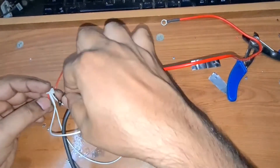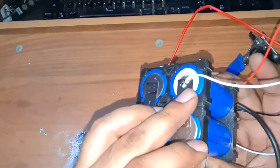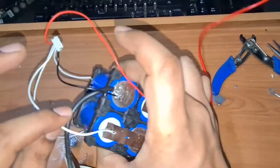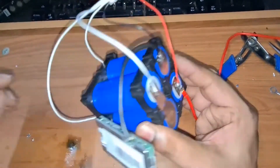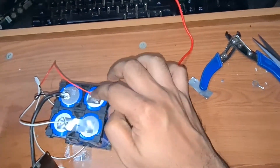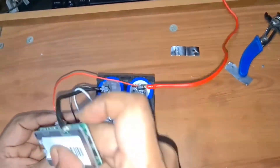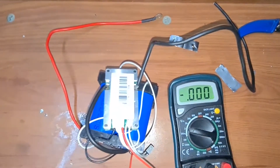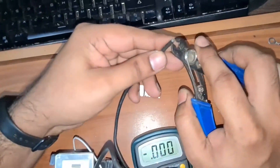You also need to connect the balancing cable. It's pretty simple: the black wire goes to the first cell's negative, the second wire goes to the first cell's positive, and then each subsequent wire goes to the respective cell's positive. Now let me get the BMS wire connected.